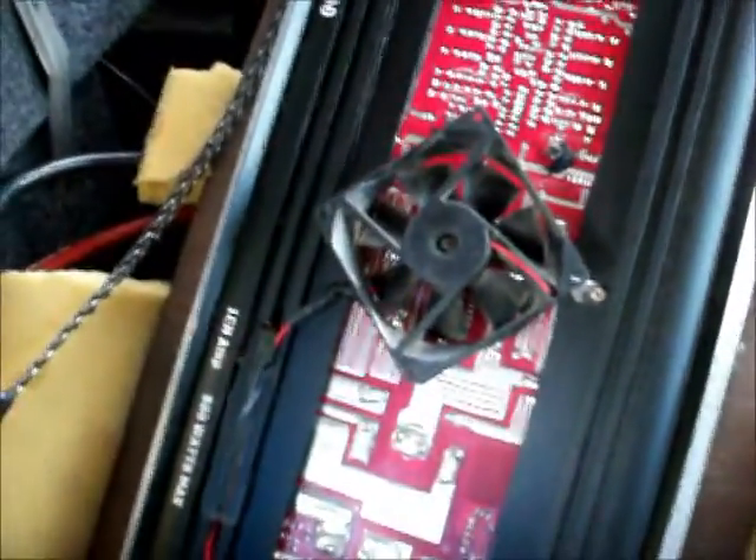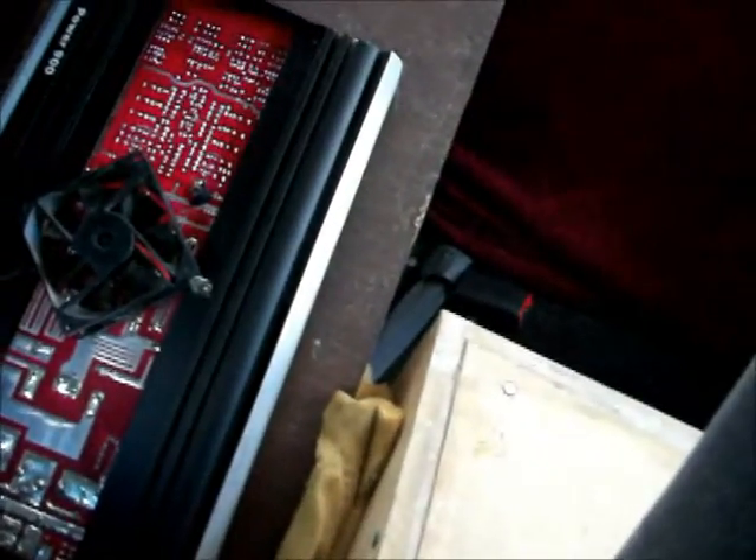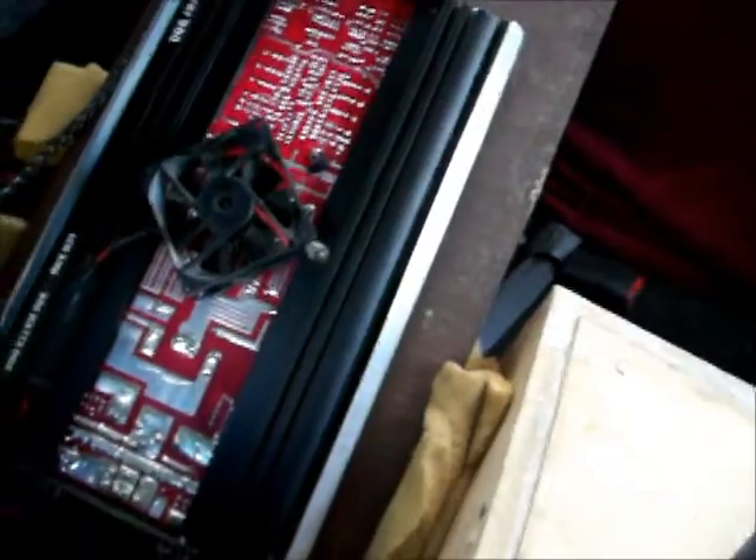Look at how heavy the solder is on this old amp — it is just a beastly old thing, and it's pounding these three subs like no tomorrow. I guess I'll just keep it for a while. If I want to do some competition-type stuff with these subs in a bigger box I'd probably get like a 1500 watt amp, but I'd say this is probably putting out close to 600 watts. I measured it — I got it at 1.5 ohms with three 4-ohm subs, so at two ohms it puts out 450 RMS, so I'm guessing like 600.